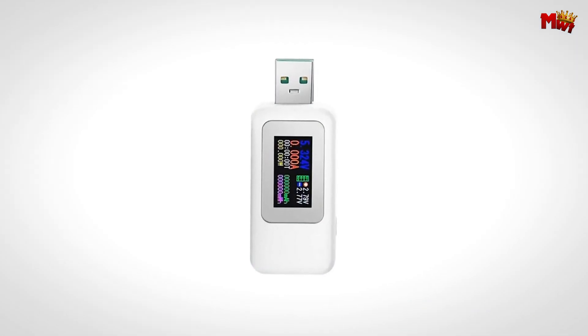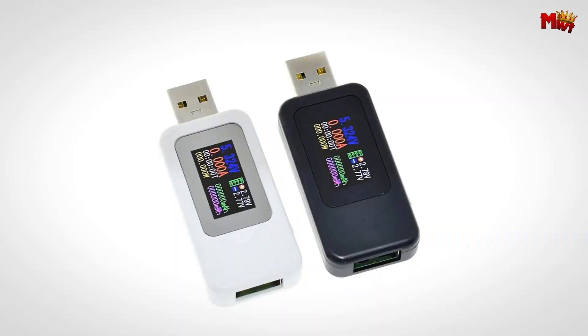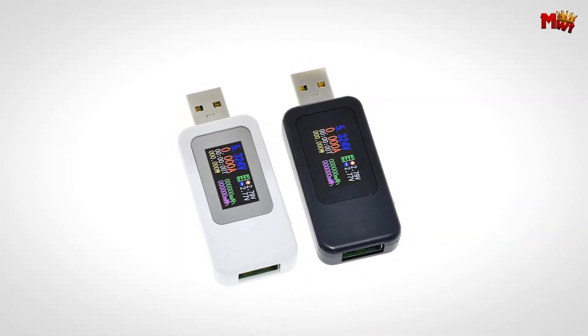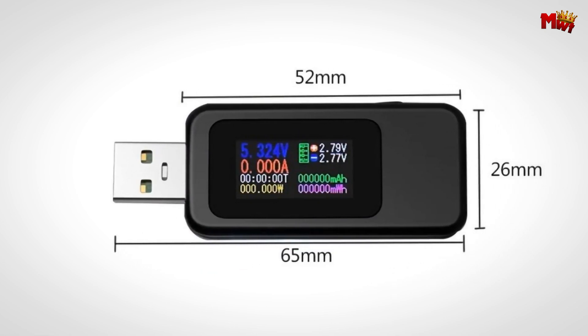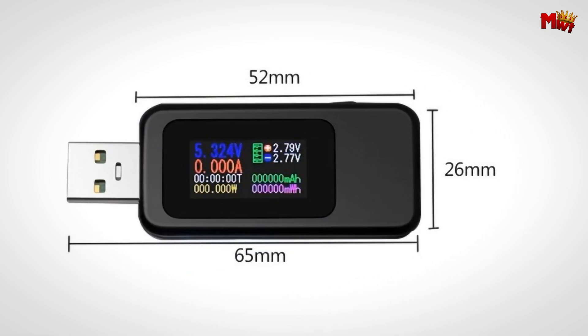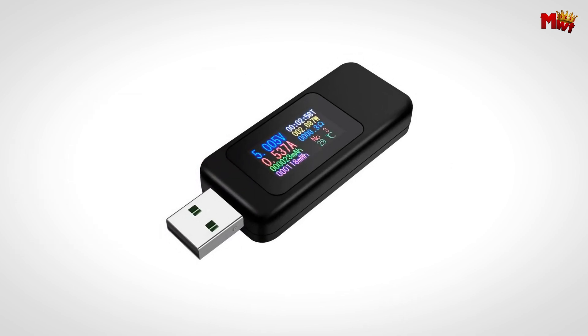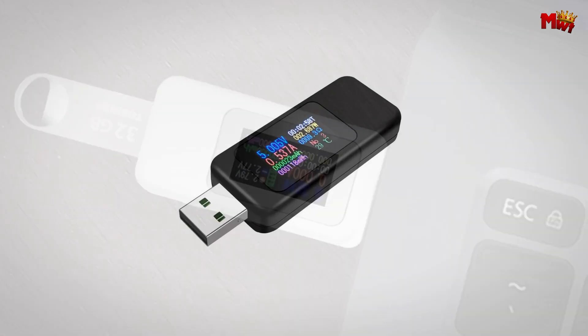And here's the kicker — it features a power-off storage function. When your mobile power is cut off, it stores capacity and energy data for later analysis. No more losing crucial information during tests. Pros: clear and readable display, quick-charge protocol support, power-off storage, dual-direction testing. Cons: potential for user error.